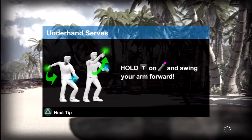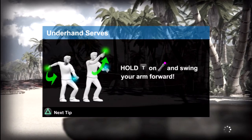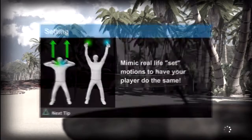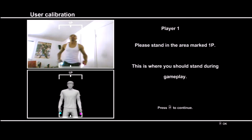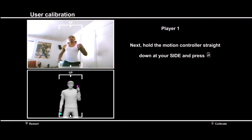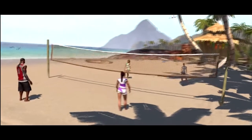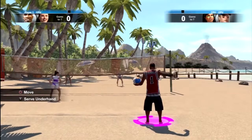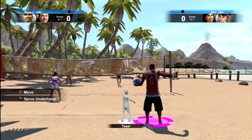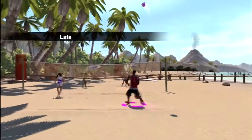We got all the controls already. Good thing this is actually like playing real volleyball, you know — different arm movements. Alright, tall serve. Kind of late.